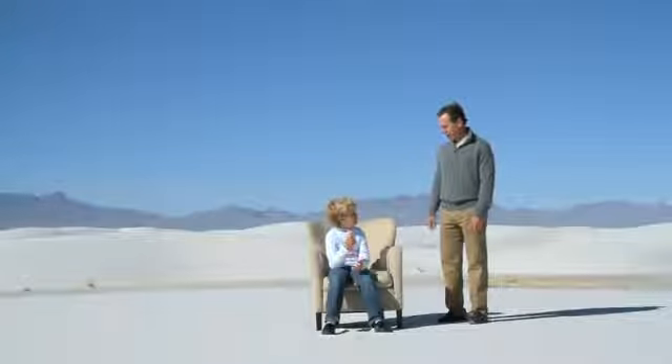Any chance your shirt's made of Sunbrella? Yeah. Sorry about that.